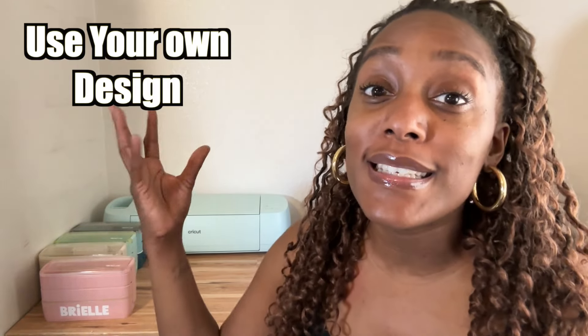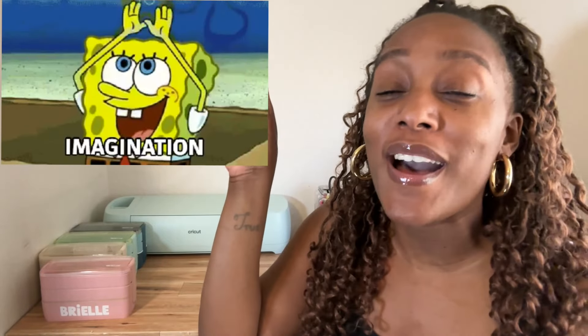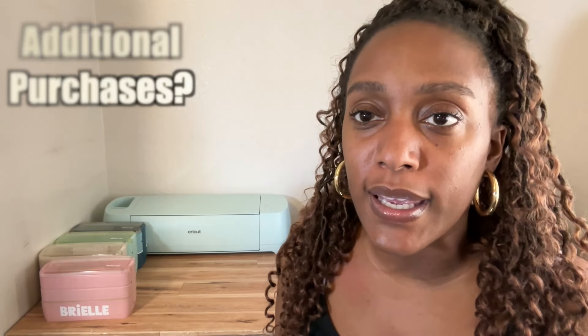Can you use your own designs? Yes, you can use whatever design you want — whatever your imagination wants to create. That tops the cake for me because I love thinking of new things to design and make. There are also some extra accessories you can get, like additional blades for foiling and scoring, plus markers and pens that the machine can use to write.